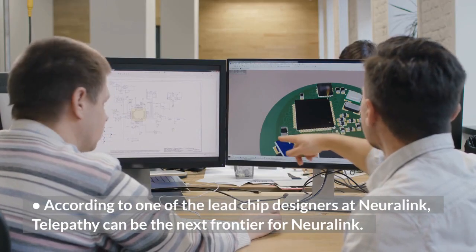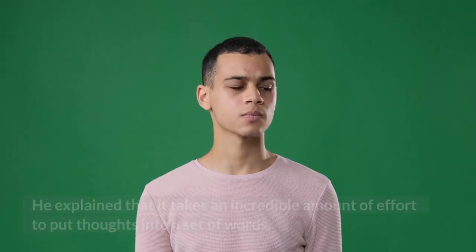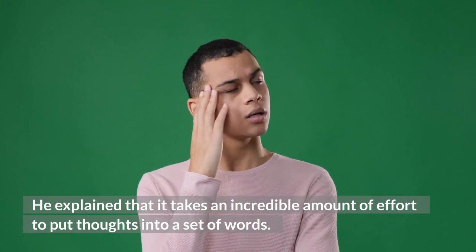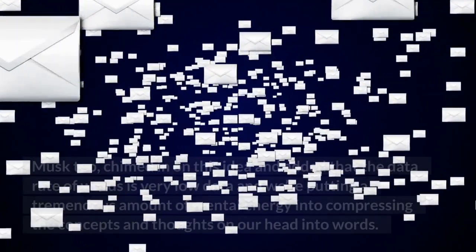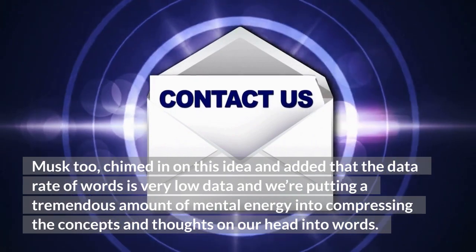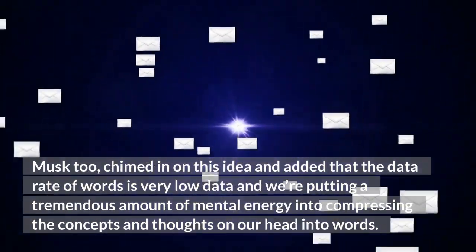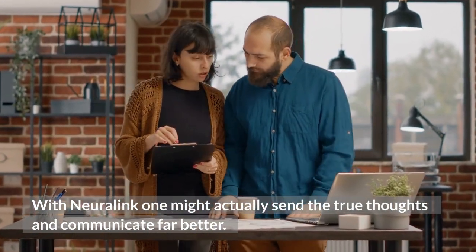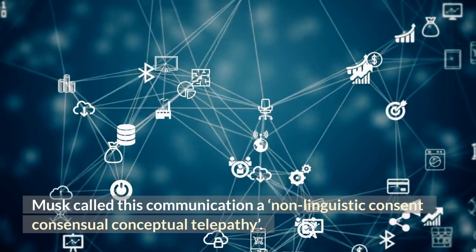According to one of the lead chip designers at Neuralink, telepathy can be the next frontier. He explained that it takes an incredible amount of effort to put thoughts into words, and that words are a compressed format of our immense thinking capabilities. Musk added that the data rate of words is very low, and we put tremendous mental energy into compressing the concepts and thoughts in our heads into words. With Neuralink, one might actually send true thoughts and communicate far better. Musk calls this communication 'non-linguistic consensual conceptual telepathy.'